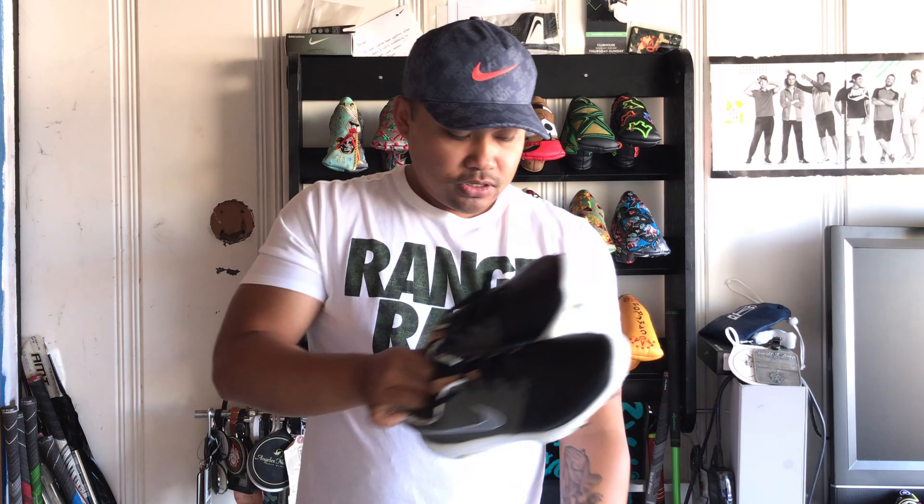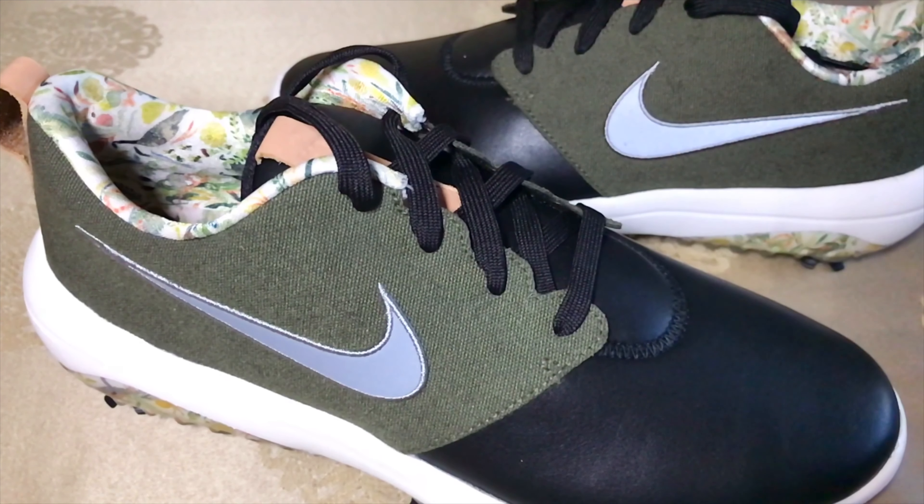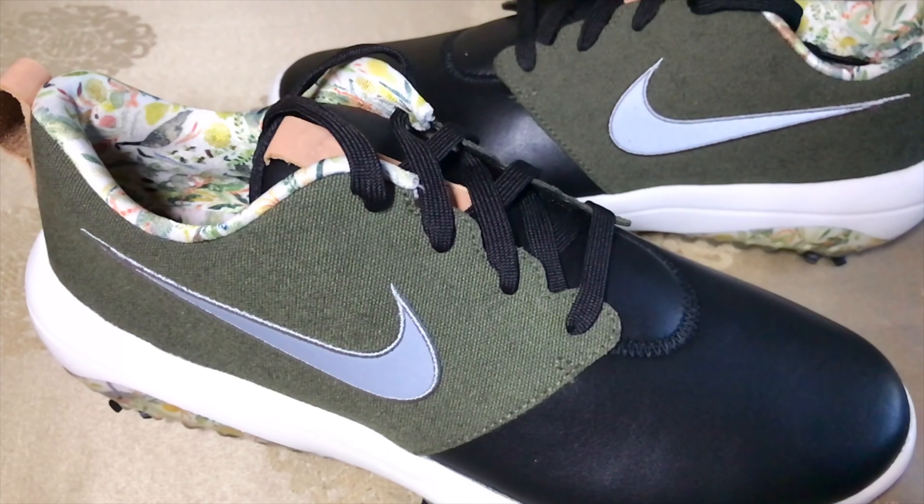One cool thing about this shoe is you get a limited waterproof warranty on here. So unlike some of the other golf shoes, this does have a limited waterproof warranty. Here they are — if you're familiar, this is the Roshi lifestyle shoe again put into a golf shoe.